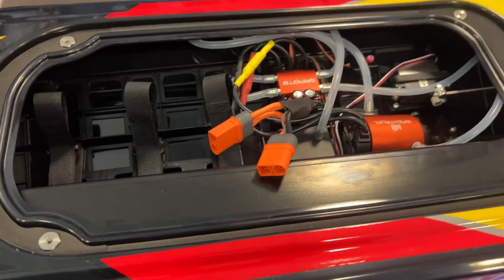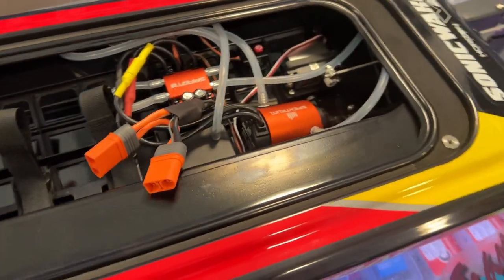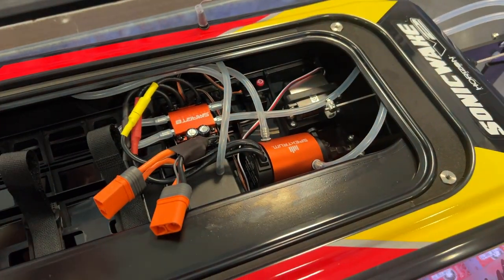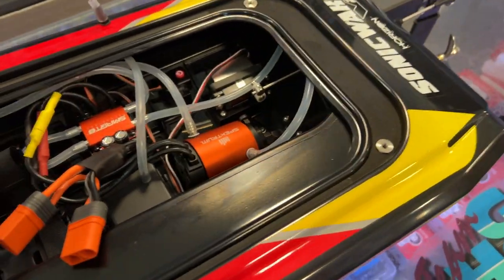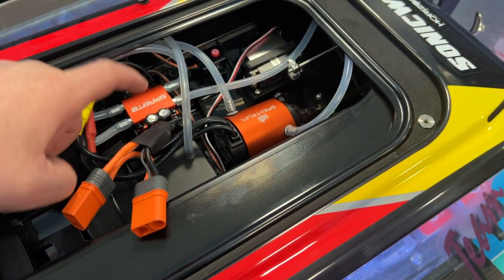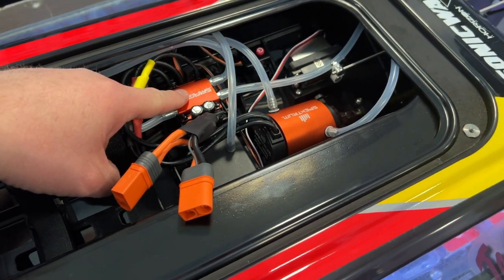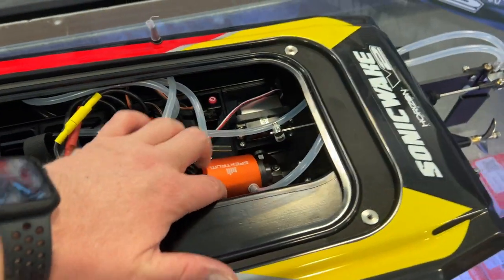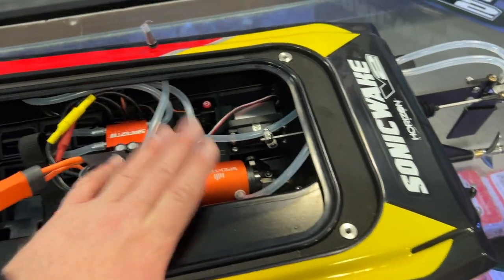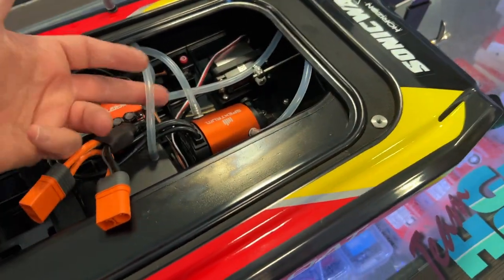One of the reasons people do this is you're not cooling both items with the same water. With some boats the water goes into the ESC and cools it, but that warms up the water. Now you have warm water going into your motor. Yes, it will bring your motor temperature down, but not like you have with the dual feed.